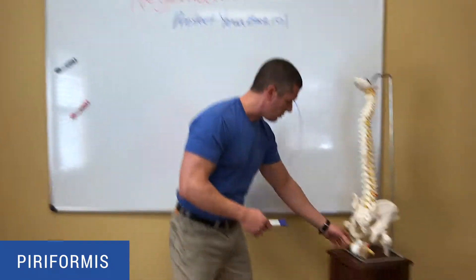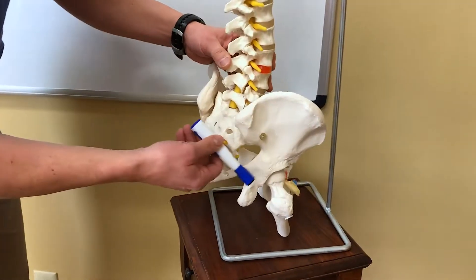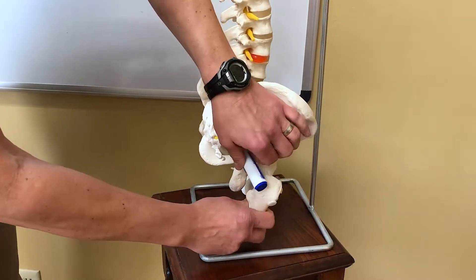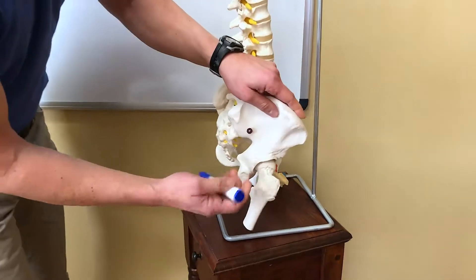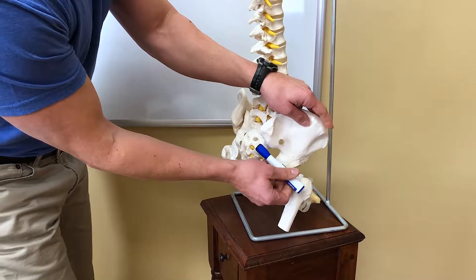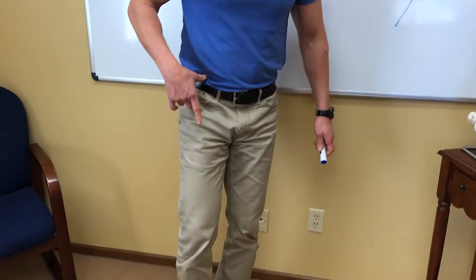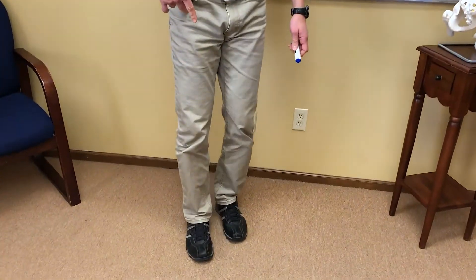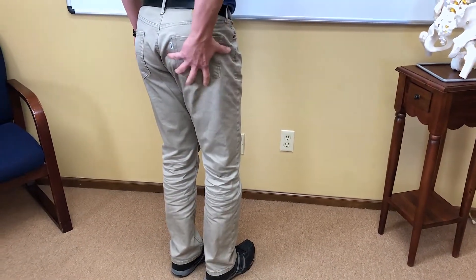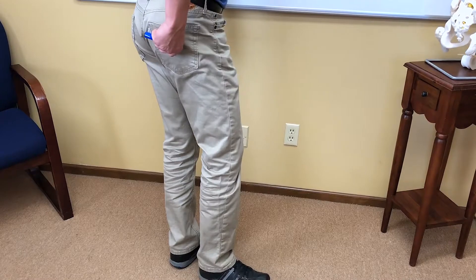The piriformis is a small little muscle that sits under the gluteals, right here. It goes from the front of the sacrum into the femur, which is your leg bone. Its job is to stabilize the hip joint and to create external rotation — it's going to pull the hip back like this, doing this to your foot. If you stand up and try this, you can actually feel a contraction right there where the piriformis sits.